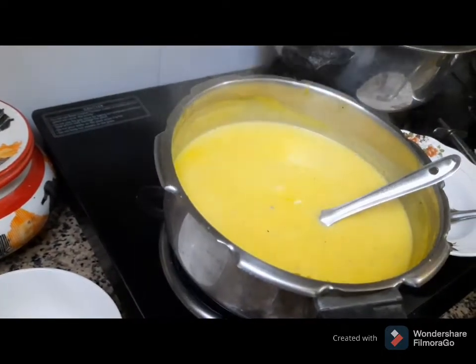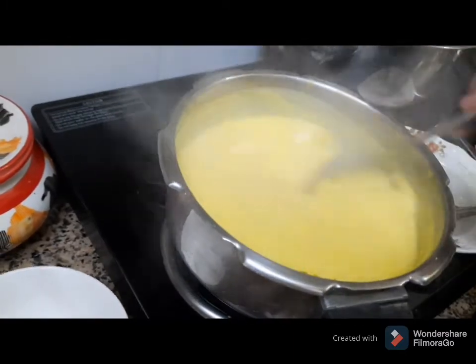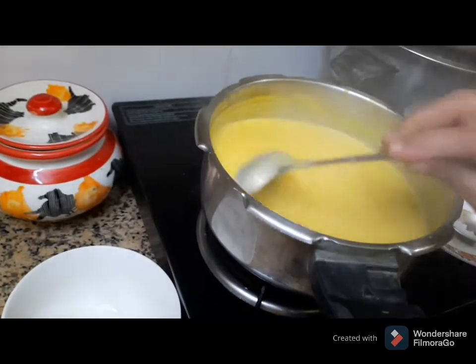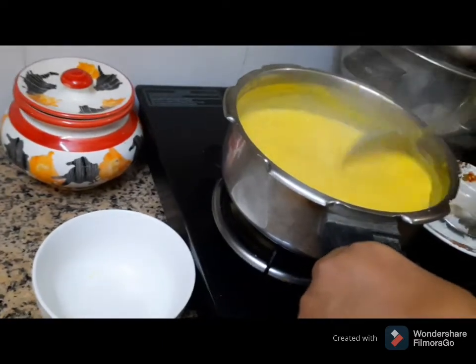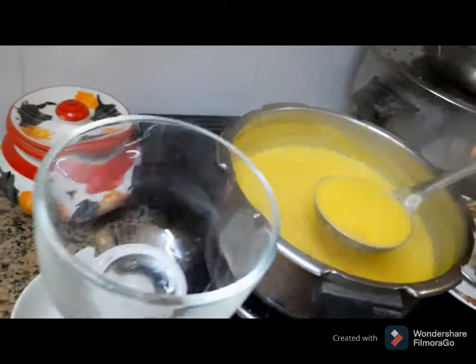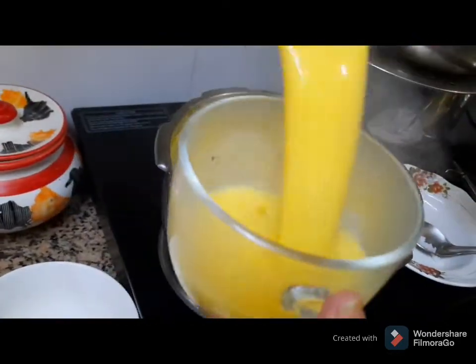Put a teaspoon of the taste. Let's eat a healthy soup.